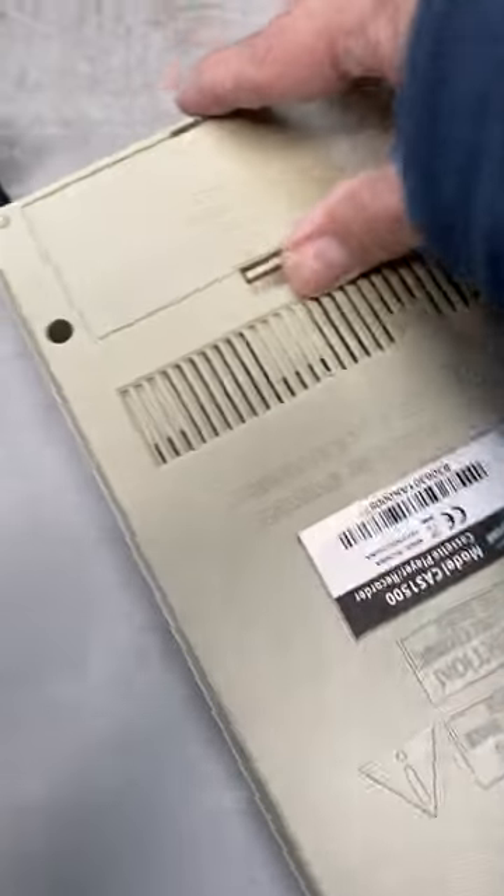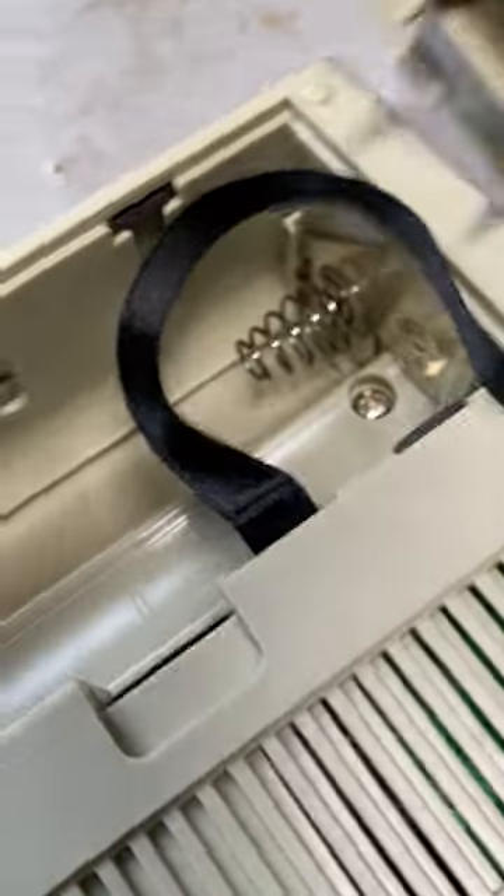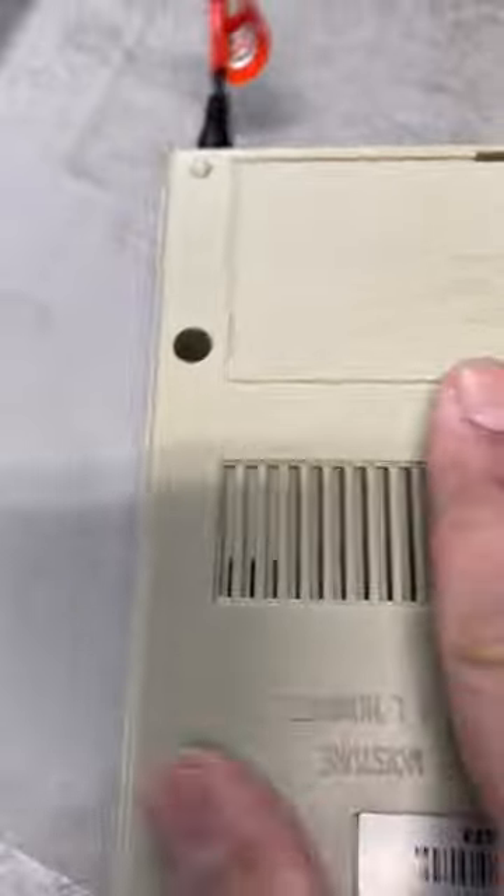It is plugged in. Let's see the battery compartment — wow, it is clean. It's been sitting in storage for a couple years.